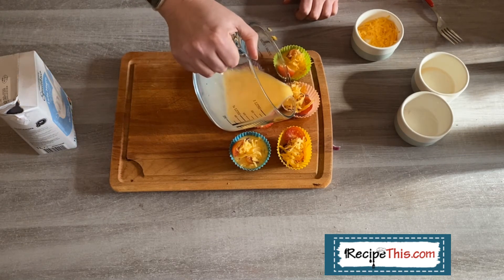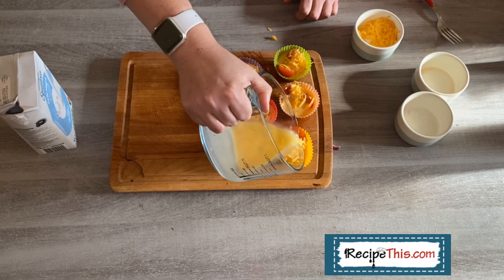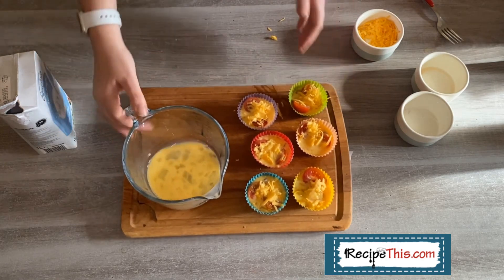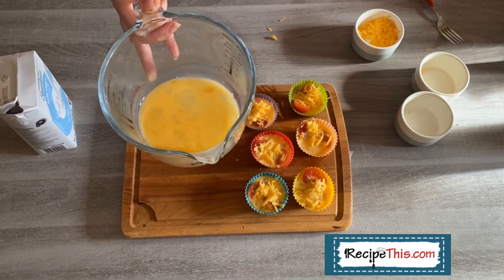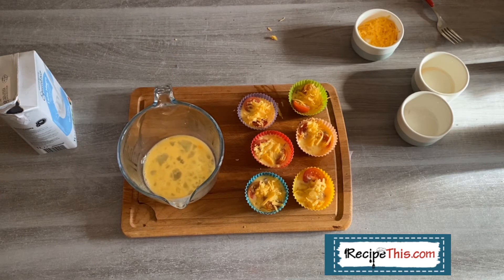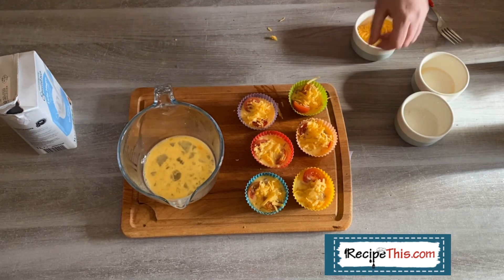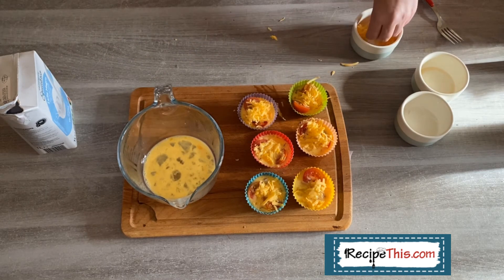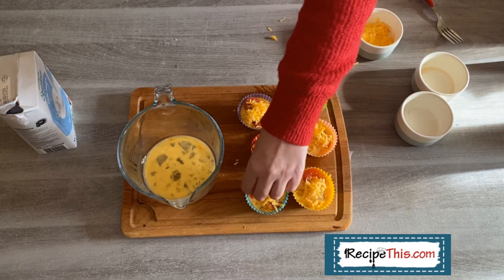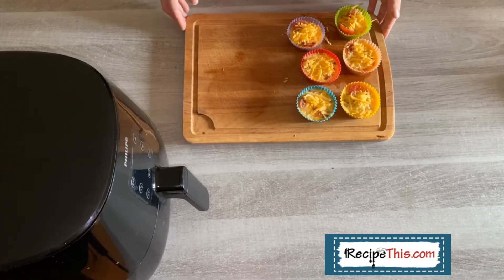Apologies for the noise in the background — I've got a snoring dog! We've done our six and as you can see we still have some egg mixture leftover, so you could make maybe seven or eight out of this recipe. We're just demonstrating six. Add a bit more cheese on top if you like — who doesn't love cheese? And there you go, they're ready to go in the air fryer.